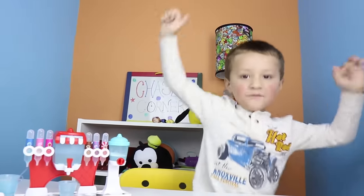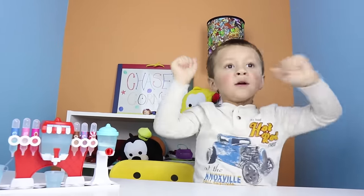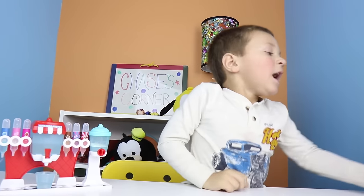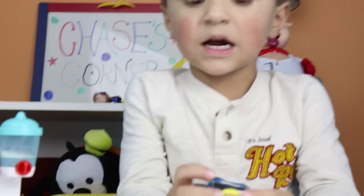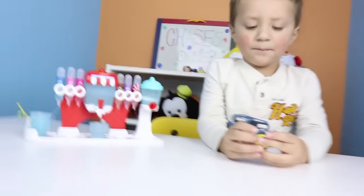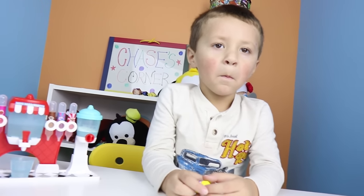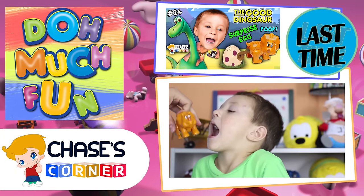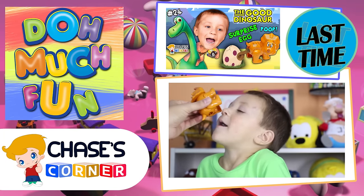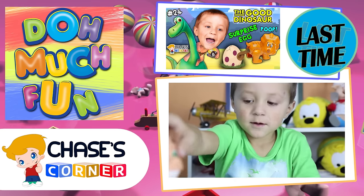We ruined it. Wait - there's a shark bag. We forgot a shark bag. We're supposed to make the shark bag. Oh, that's all. Chase, I gotta go poopy - oh that's nasty dino droppings.